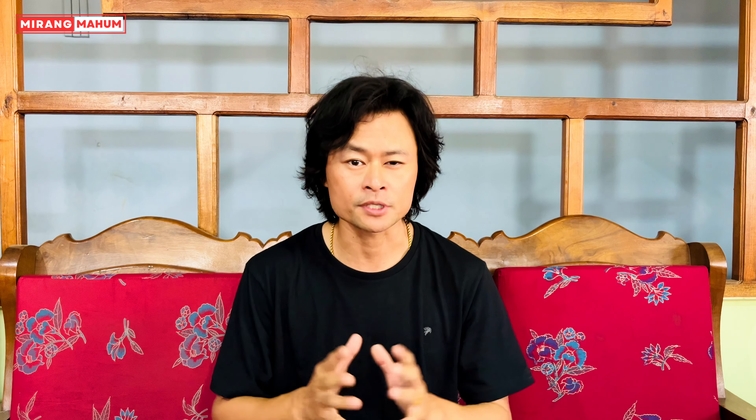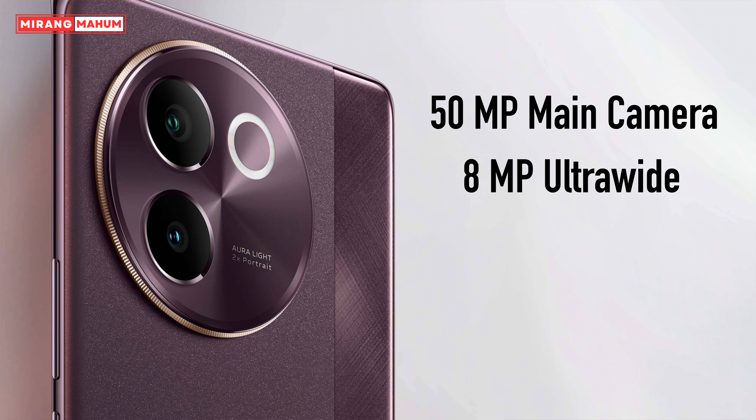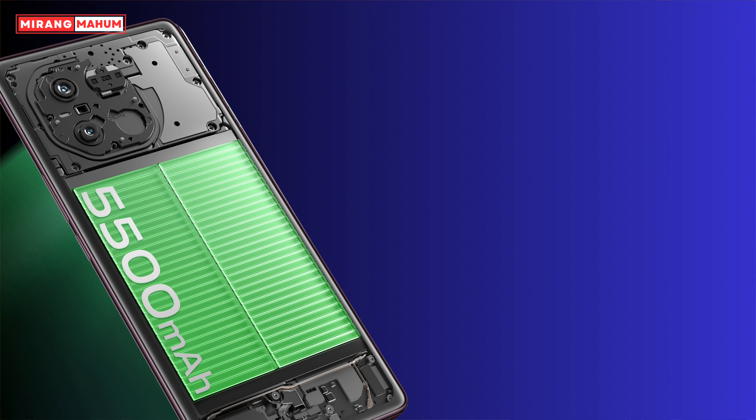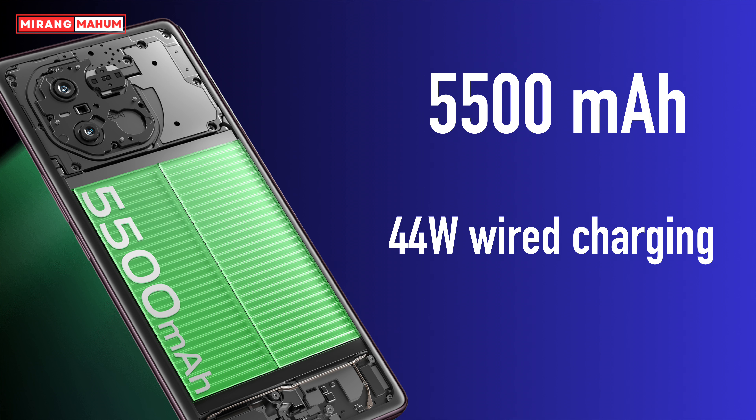It has dual camera support. The main camera is 50MP with an 8MP ultra-wide camera, and the front-facing camera is 32MP. The battery size is 5500mAh with 44W fast charging.